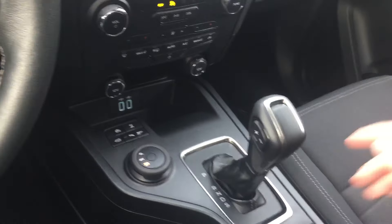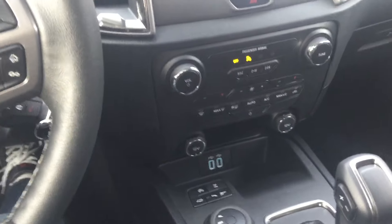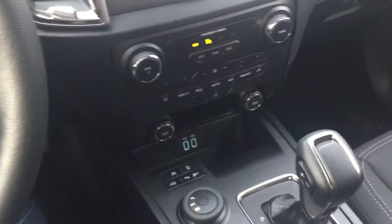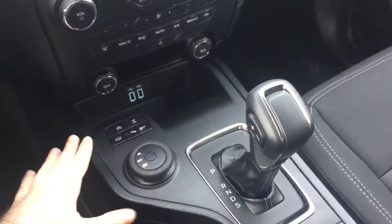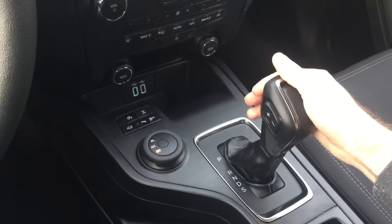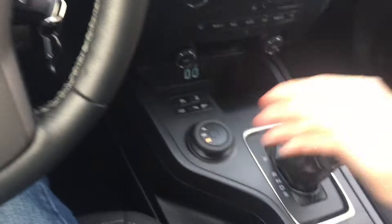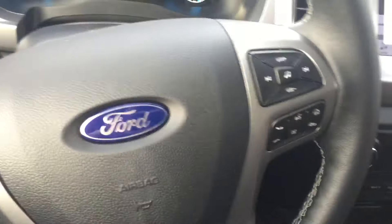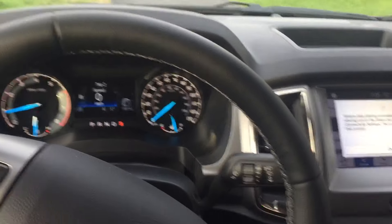With Auto Start Stop, if you're coming up to a light and you know you're not going to be stopped for very long and you don't want Auto Start Stop to cut the engine, instead of fiddling around trying to find the button, you can do it by feel alone. Just drop it in sport mode — you can do that by feel — and as you're coming up to the intersection, you know the engine's not going to cut out and you're good to go.